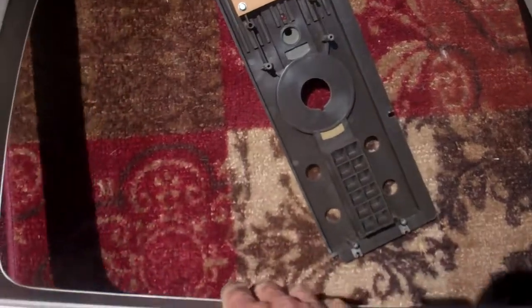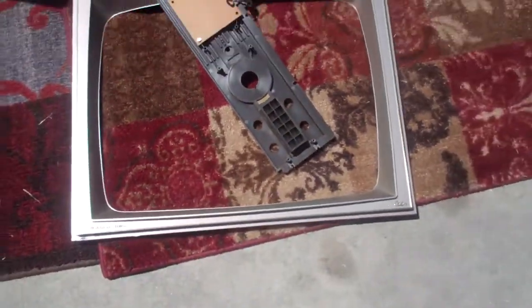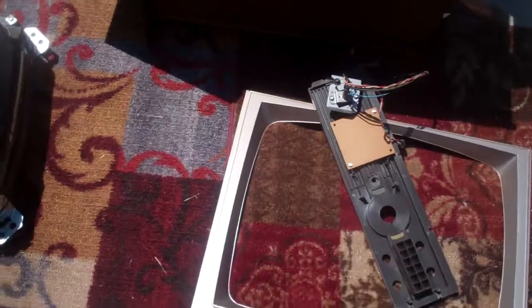And then we've got this cheap plastic bezel. Why?